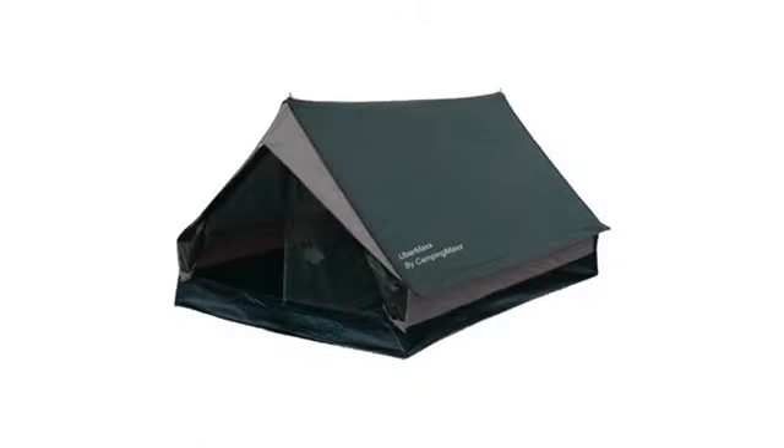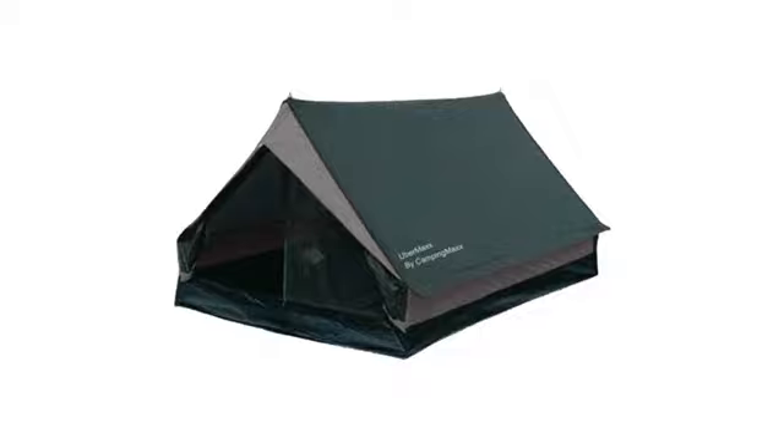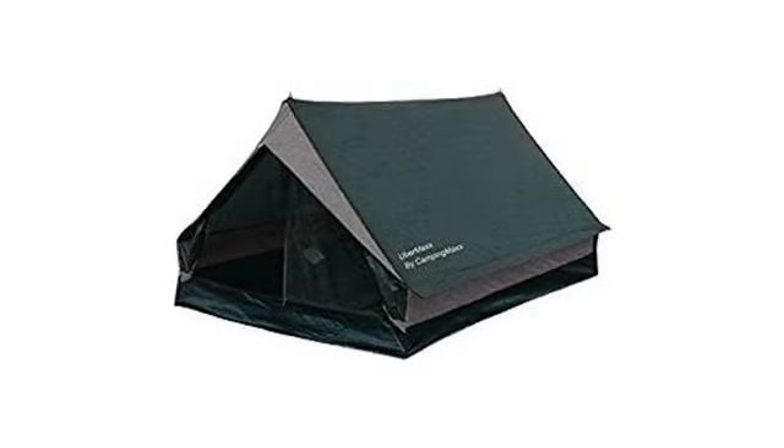Strong material. Love how the roof extends over the sides, and the side vents are ingenious. Doors with vents at both ends, but I wish they had bug nets.